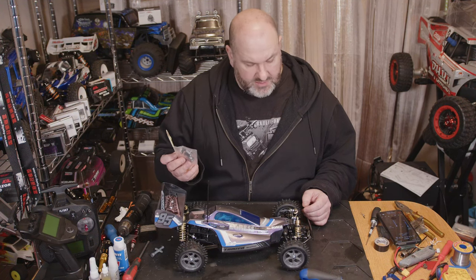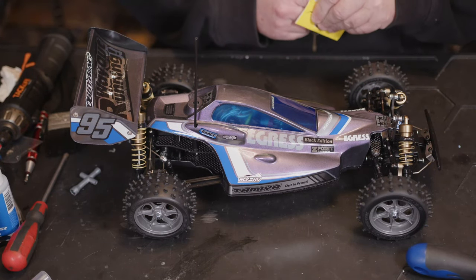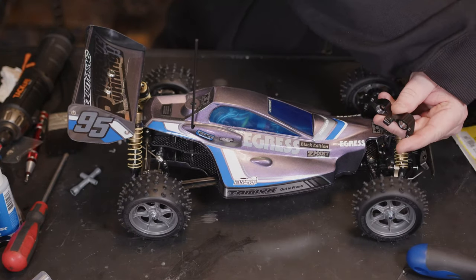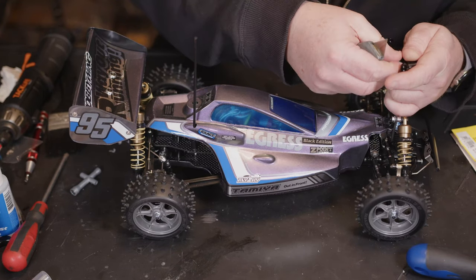We're going to see if these hubs fit on the new Egress Black Edition. First off, we're going to get these open. As soon as you take the hubs out, they've zip-tied them together so they don't get all scratched up, which is quite nice.